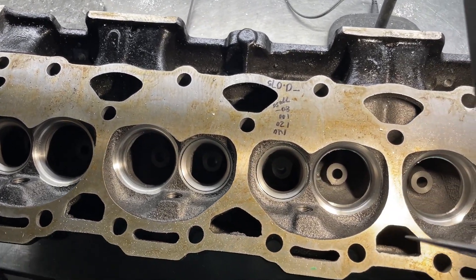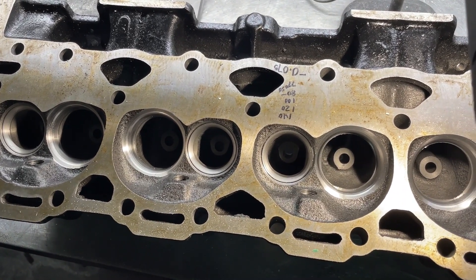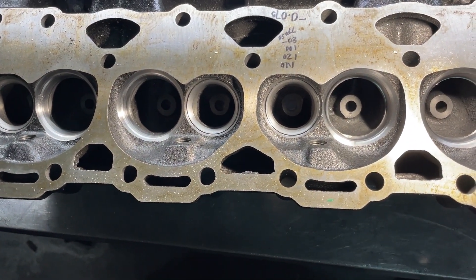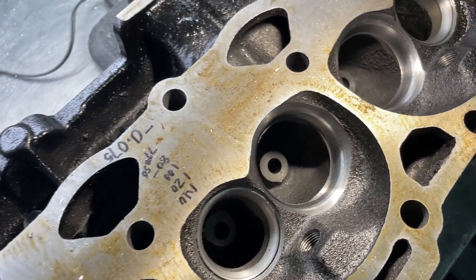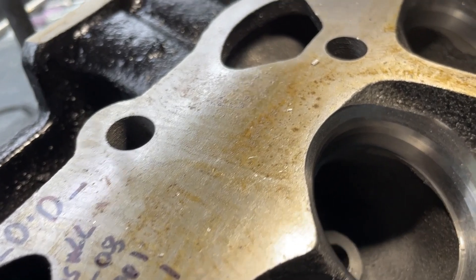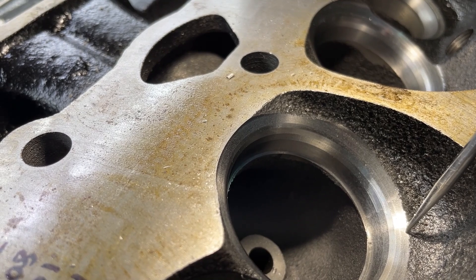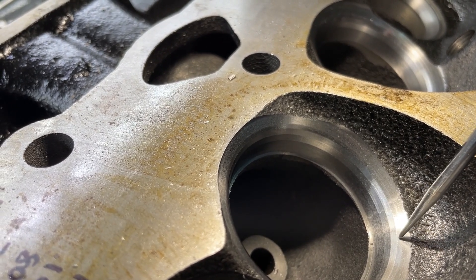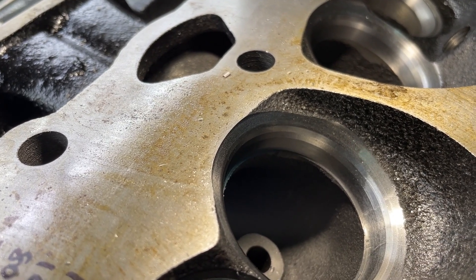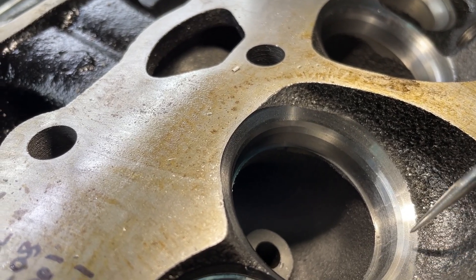Now, many of you know I don't port cast iron, but here they are. In a previous video when I took a set of 906s they had a 3-angle valve job, but this one actually has a 5-angle, so I'm going to show you real quick because some things are going to get modified. Let's just go through them — there's one, that's the top cut, there's your seat, 2, 3, 4, and this bottom one's 5. This is a 5-angle valve job as compared to the last one which was only 3, but because there was material left there it made it look like 4.